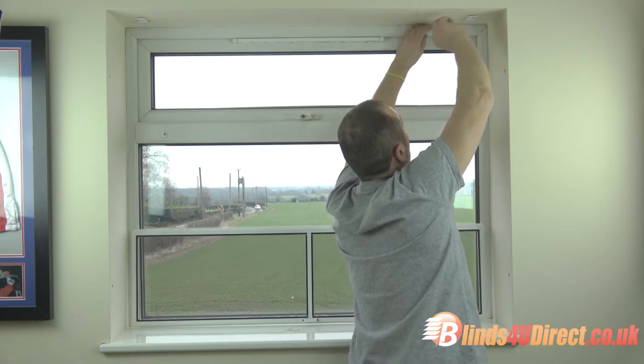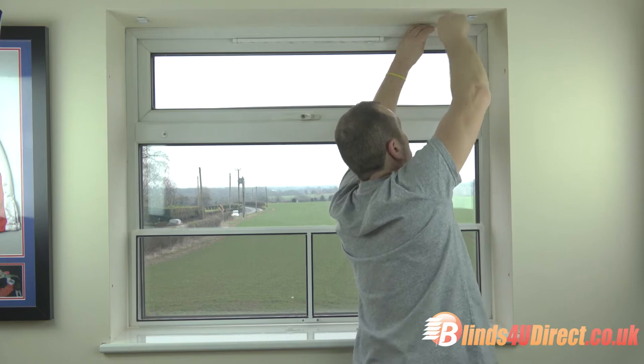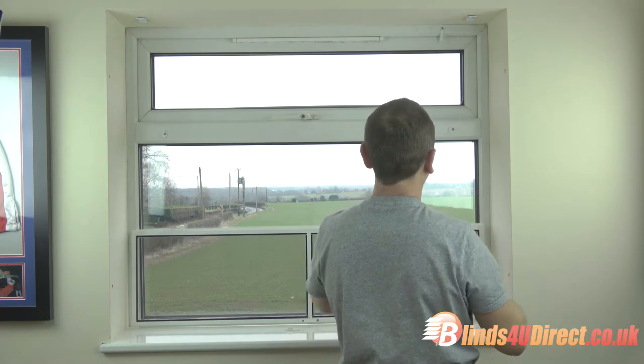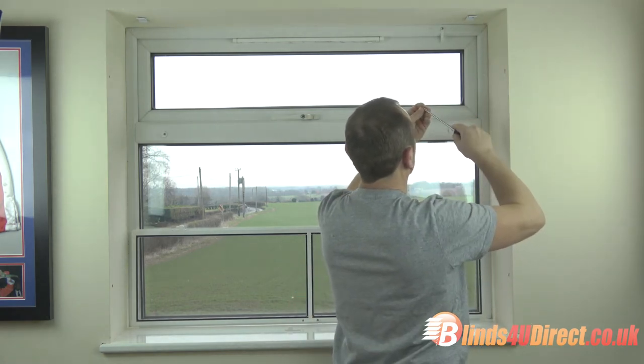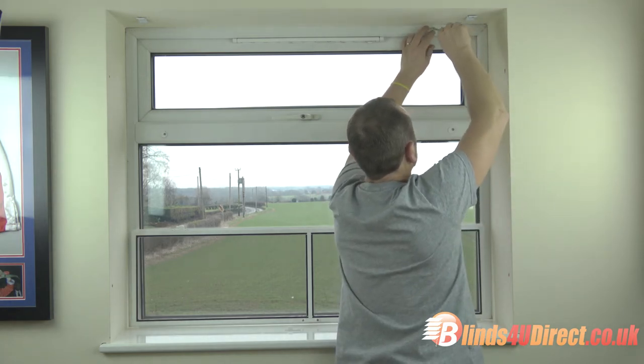Just a suggestion — your screws don't need to be as big as the ones I've used. You just need to get a bite into the material. There's no weight on these whatsoever, and all the weight is pulling downwards, so it's not going to pull the screws out.